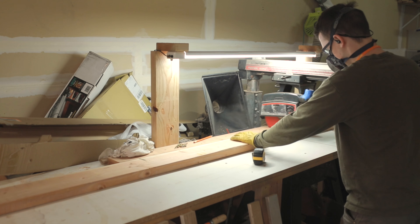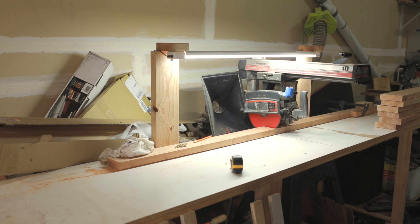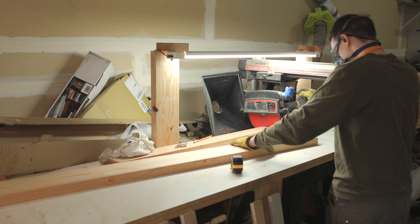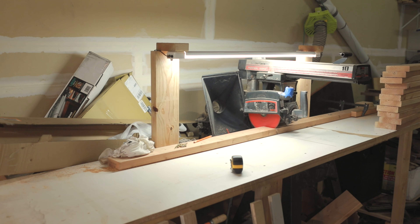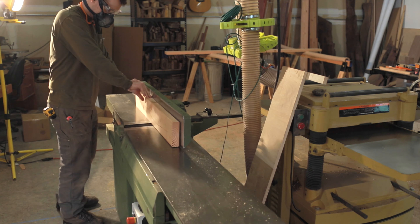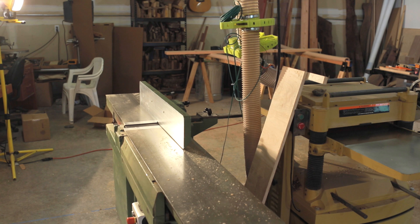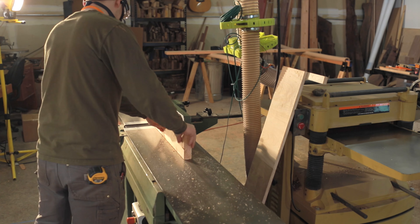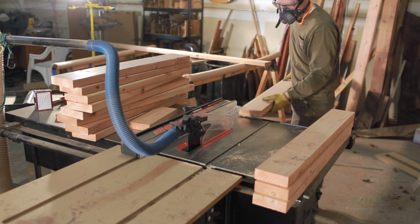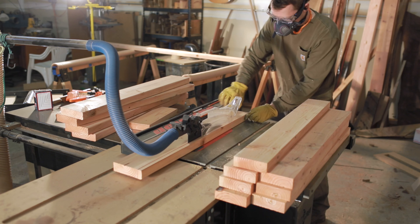Here we are starting on the legs for the table. I just set up a stop block and started cutting a bunch of pieces. Again, it's the same Doug fir you find at a big box store — very cheap wood. Most people would not recommend using it for furniture, but I kind of beg to differ. I think it's fun to experiment, and so far I've been very happy with the table.